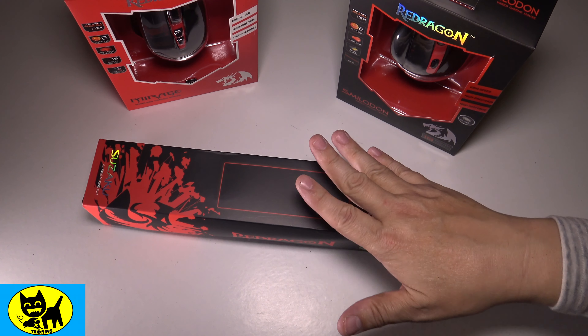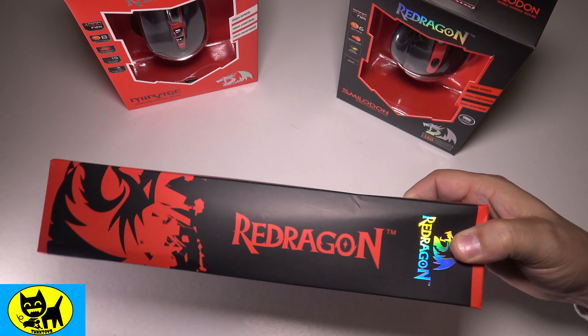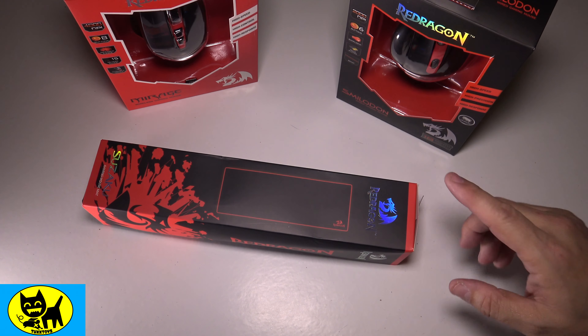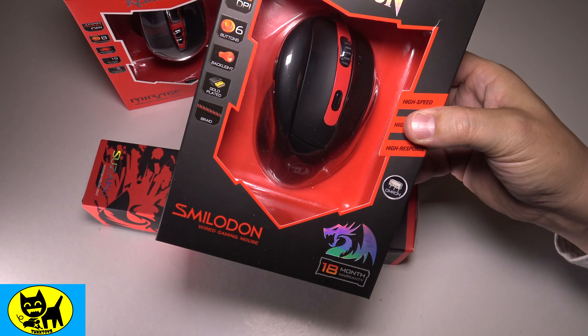It actually creates a more uniform desk experience and just really increases my enjoyment of gameplay. I totally am a believer in these things now. I should add Red Dragon were nice enough to send over some mice too, and I do have a video up right now for the Red Dragon Smilodon.